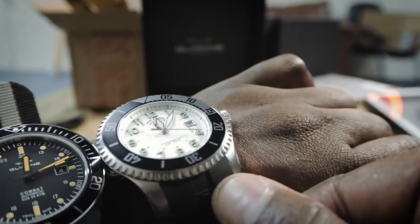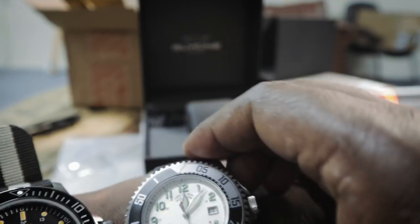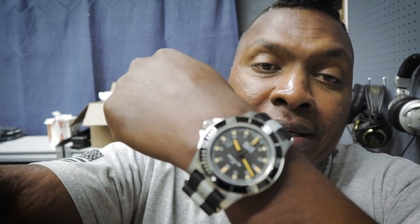That's the Neptune from Swiss Military — that's what's on this hand. And this is the Glycine Combat Sub GL0097. This is actually my first really really big face watch. I like it. Our friend here in the studio also has a Breitling — I think it's around a $3,000 to $6,000 piece.